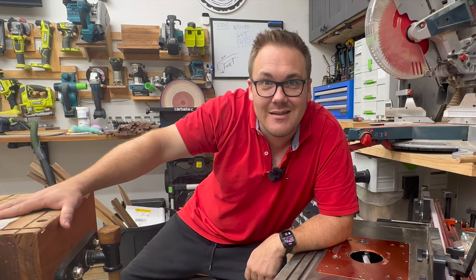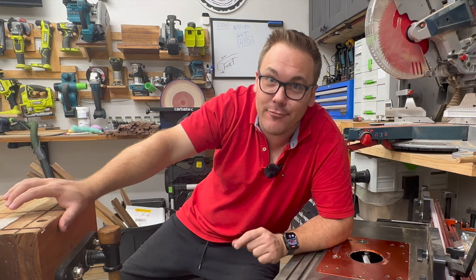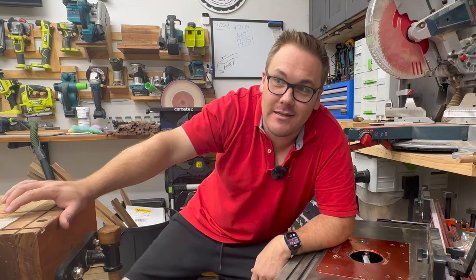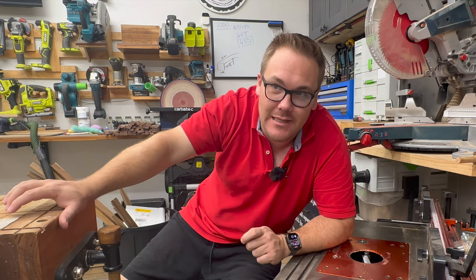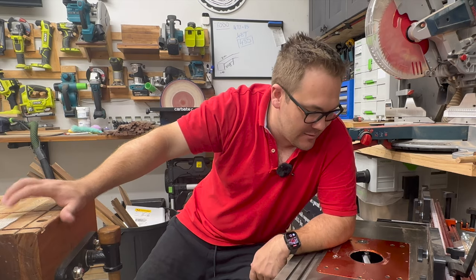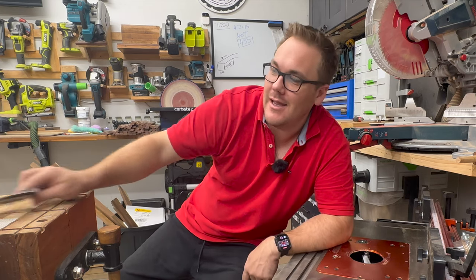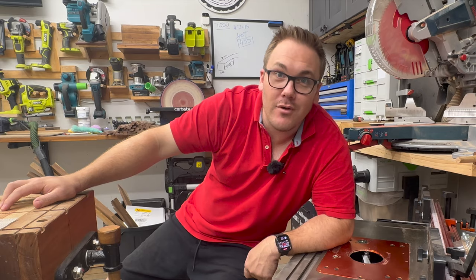New plan — that big beefy boy of a router bit does not fit in my unbelievably chunky Makita router. So I've put it in my router table. I've taken out the throat plate and we'll give it a whip.